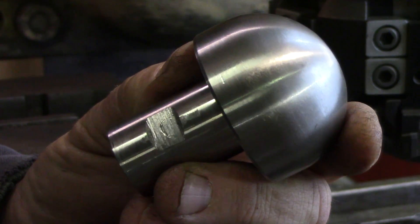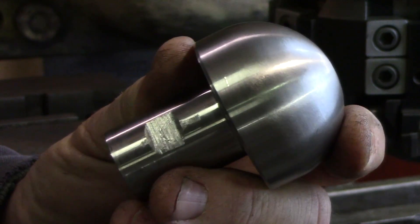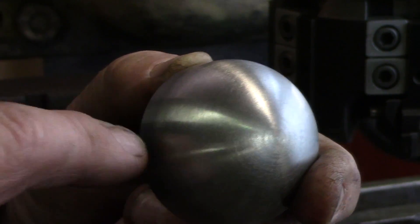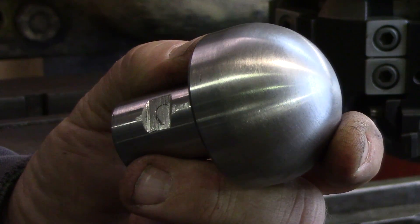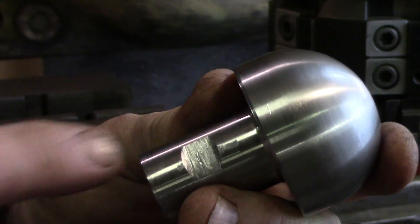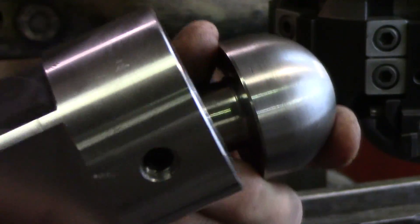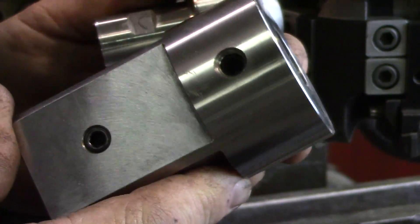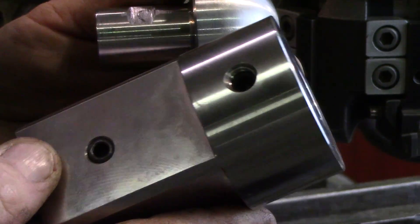The next operation will be machining the flutes on this cutter. I have the Z axis adjusted so that the center line will be correct, but just like on the lathe, I'll be doing the rest by eyeball. You might notice that I've machined a flat for the set screw, and what I'm going to be using is this indexing fixture. It's an indexing fixture I made for some other job, but it will work great for this.